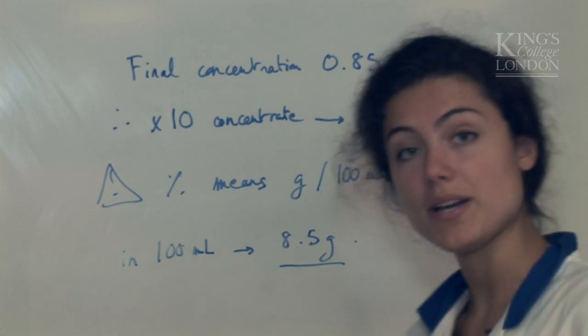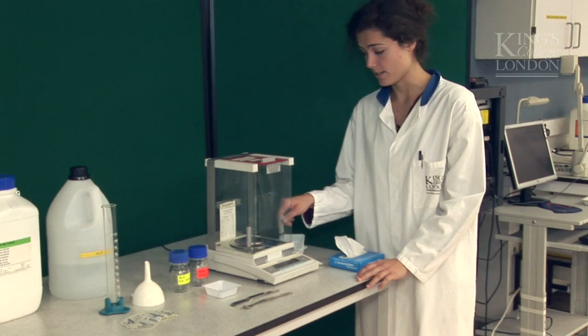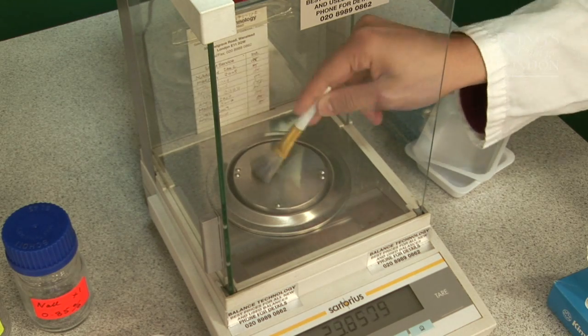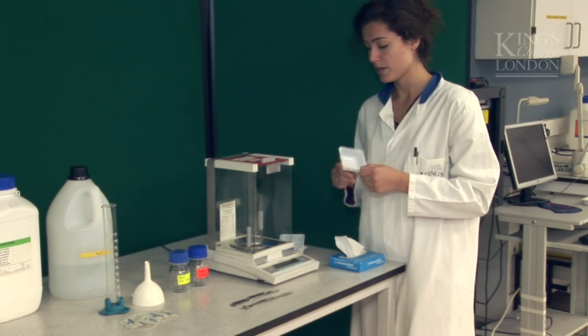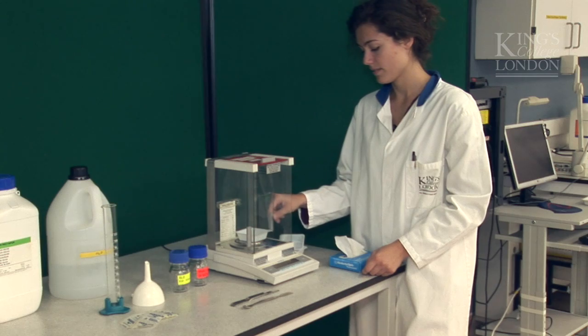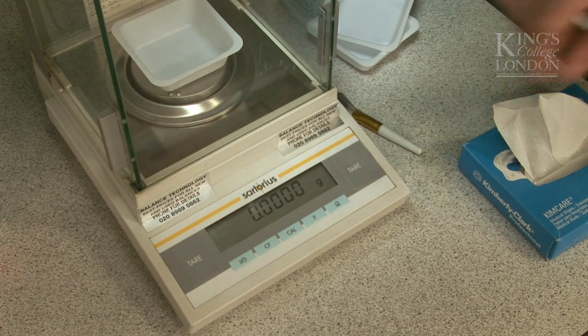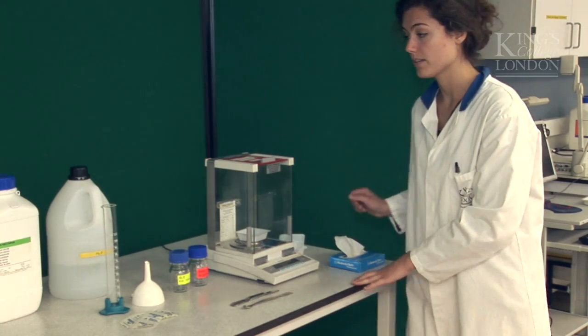So let's go and weigh it now. I need to turn on my balance, check it's clean, give it a little brush. Then put the empty weighing boat inside and cancel its weight by pressing the tare button. And then we can weigh our sodium chloride.